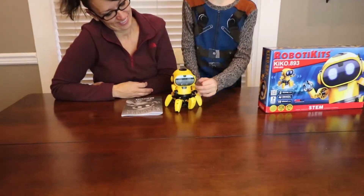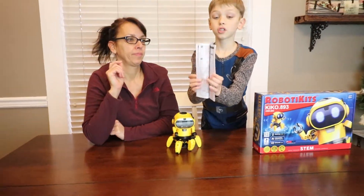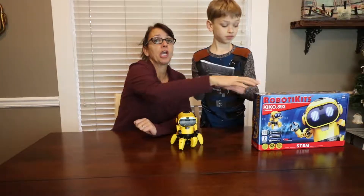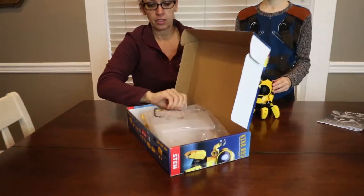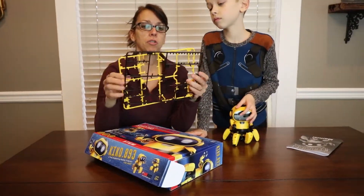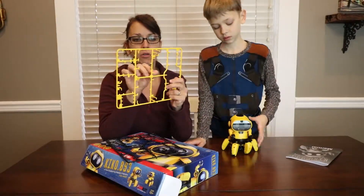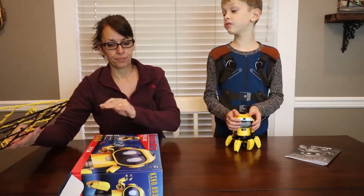So what do we have here? When we push this, we followed the instructions a bit. Lots of little pieces that you have to cut. All the pieces come attached to these, so you have to cut everything and snap all the little plastic pieces. It takes forever.